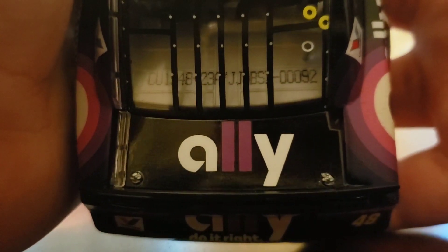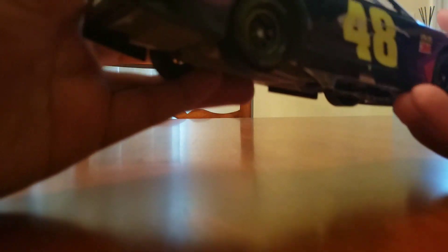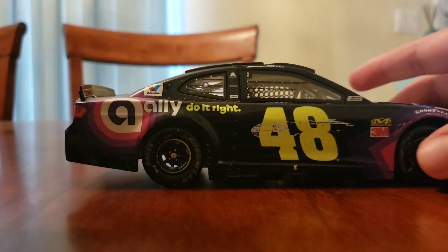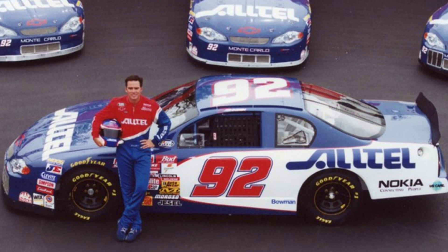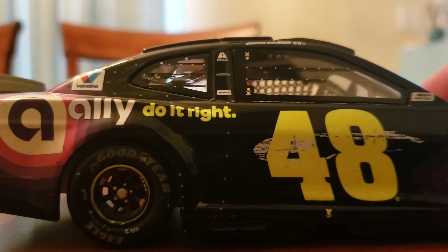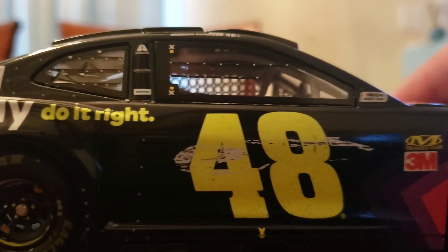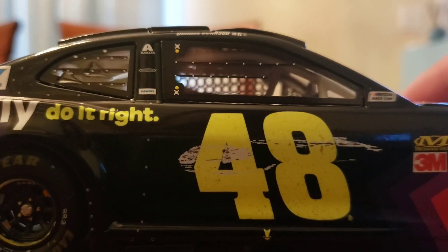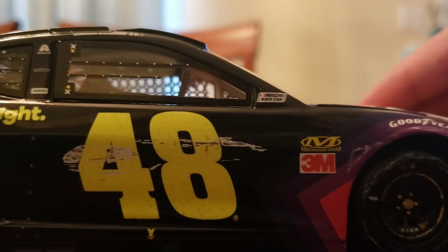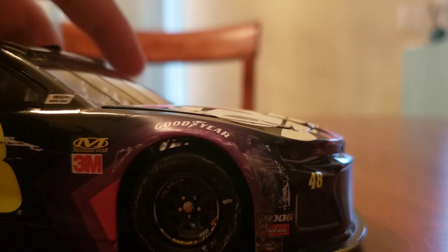The DIN number is 92, which is pretty cool because that was actually his rookie number in the Busch Series with Herzog Motorsports, and the owner of that team just passed away a few weeks ago. On this other side you've got 'Ally do it right,' Valvoline, and Exalta. There's a scratch over the 48 — I believe that was the contact with Paul Menard on the final lap, or what was supposed to be the final lap. You've also got NASCAR Race Car, Goodyear, and some more scratches on the side there.